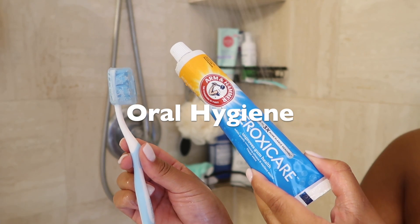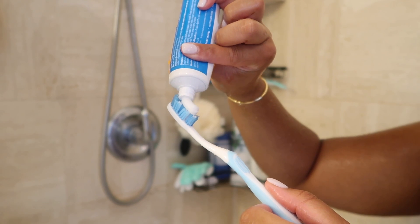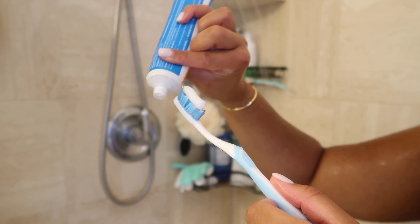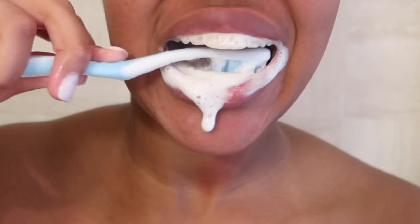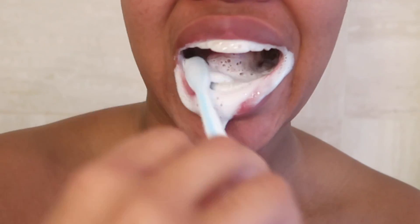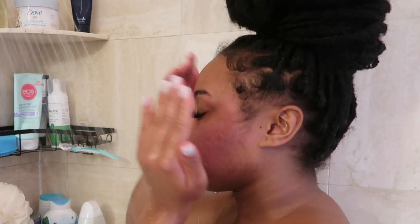For oral hygiene I'm going with my usual, the Arm and Hammer brand. This one is in the Peroxide Care, sometimes I use the Advanced Whitening. I love them both because they're made with baking soda — I love the way it foams at the mouth and I hate pasty toothpaste, so you'll never see me using Crest or Colgate.